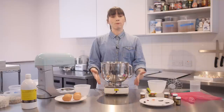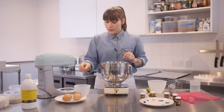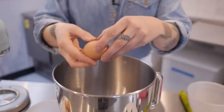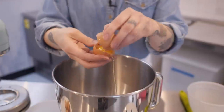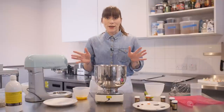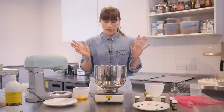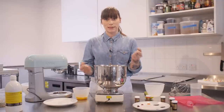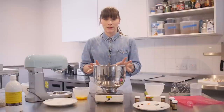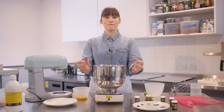My bowl is sitting on a set of measuring scales because I want to weigh my eggs. For this meringue recipe, I need to have double the amount of sugar as I have egg white, so I'm going to crack my eggs into this bowl — I'm keeping the yolks because I want to make lemon curd later. If you get any yolk in your egg white, you just need to scrap it and start again, because yolk will stop your egg whites from whipping up nice and stiff. I have 152 grams of egg white, so I need to double that — 304 grams of sugar.